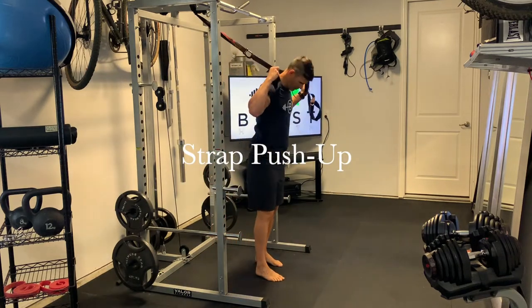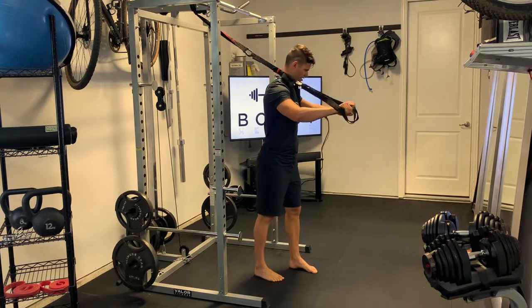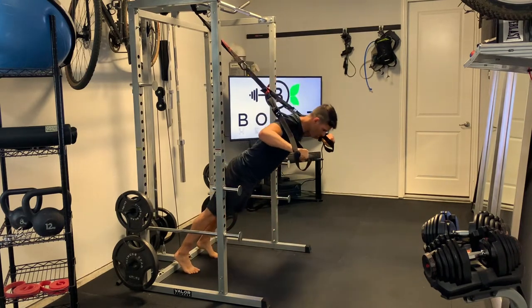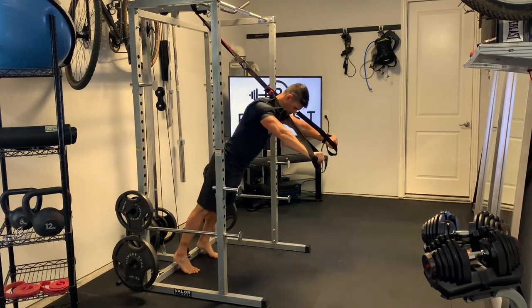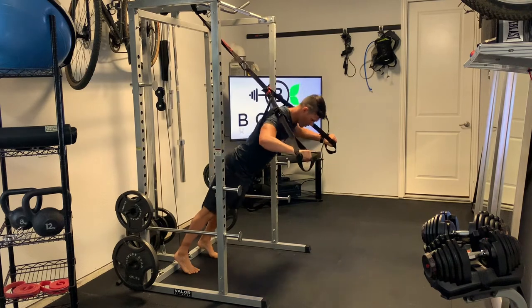This is a strap push-up. To get started, move the straps over your shoulders, facing away from where your strap is hooked up, and go out onto your tippy toes. Try to keep your body in a nice straight line and keep those hips tucked in.